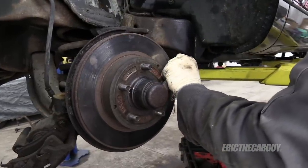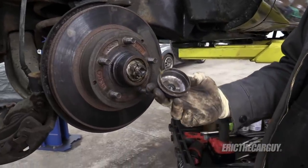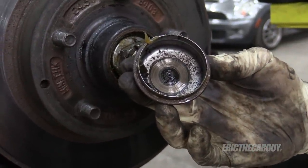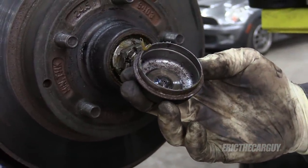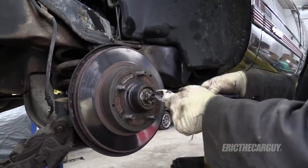I want to save this part because I'm keeping it. We machined the inside of it — the cotter pin did. I did a whole video about this; it might be helpful to you.